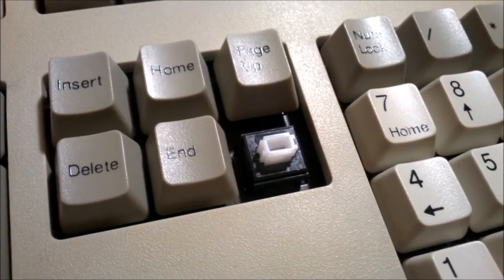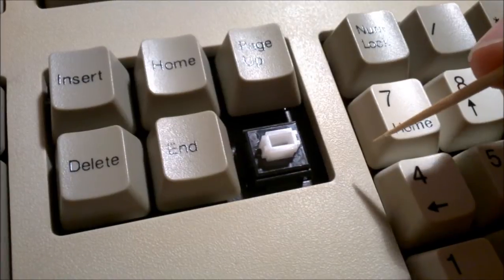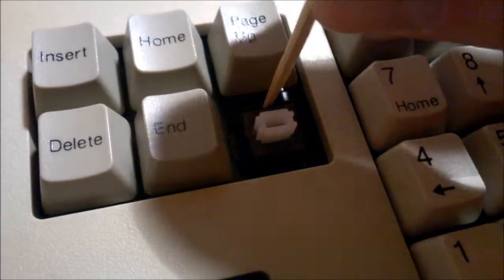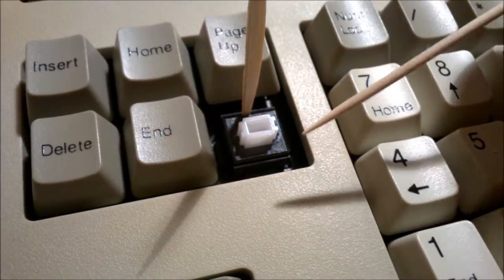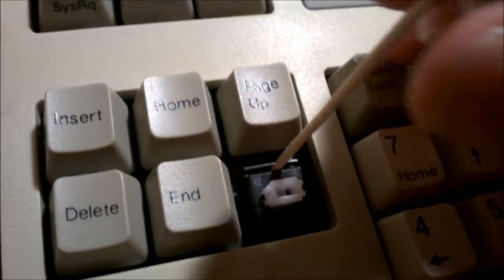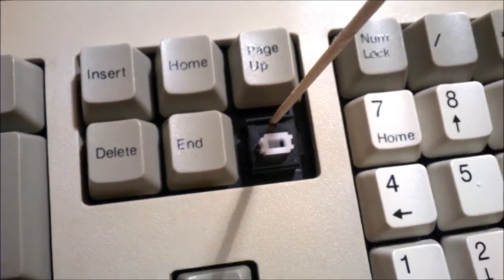What you want to do is pry these two tabs away from the top of the shell and then you can just take the top off. You pry them apart using the toothpick because that's nice and narrow — slide it in between like that. Then you widen the gap with one of the cocktail sticks, because a cocktail stick is thicker than a toothpick, and you stick that in enough to pry the tabs away from the retainers.